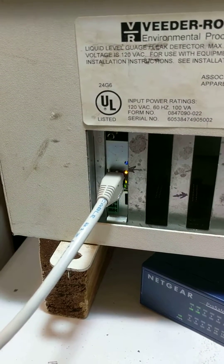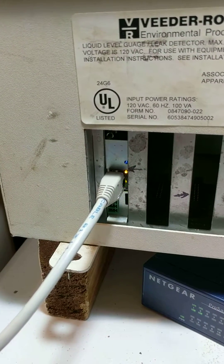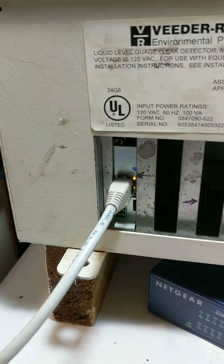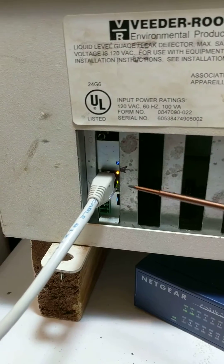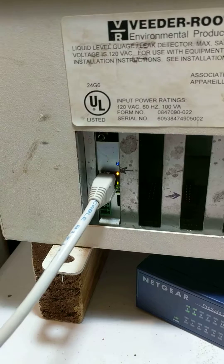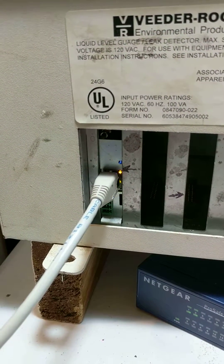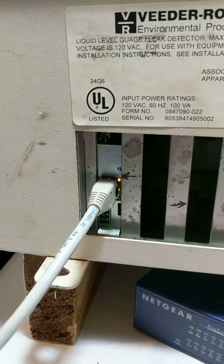This video shows you how to solve communication problems with Cthulhu. What we're looking at here is the underneath of a TLS 350. The Cthulhu is in slot number one — that's slot one, that's slot two, that's slot three. What I'm explaining here also applies to the Cthulhu which are the box version. You see similar lights with the box version.